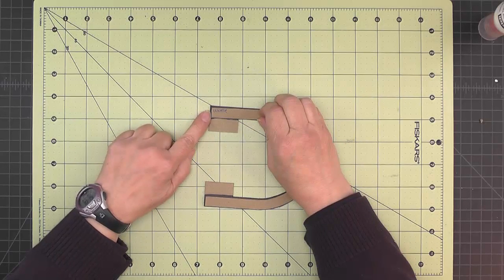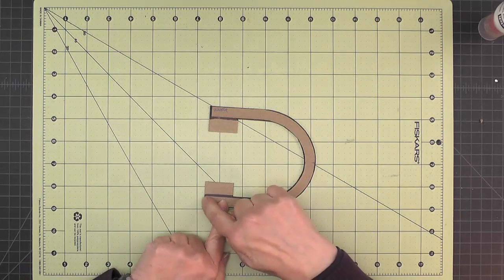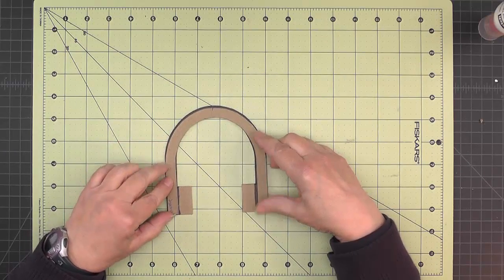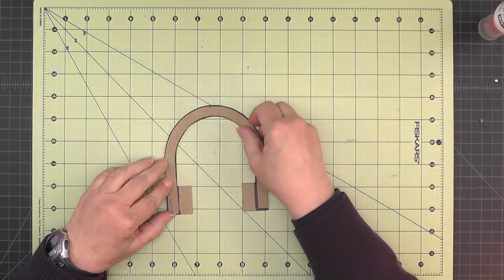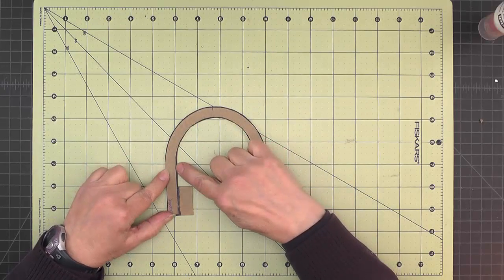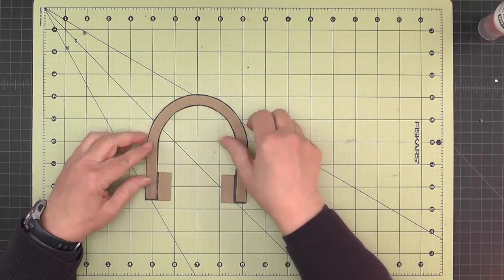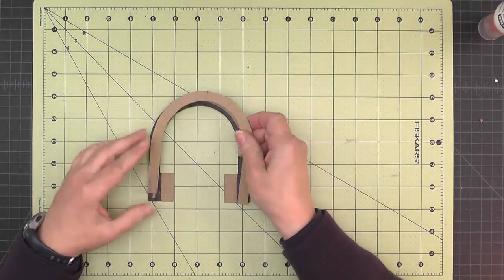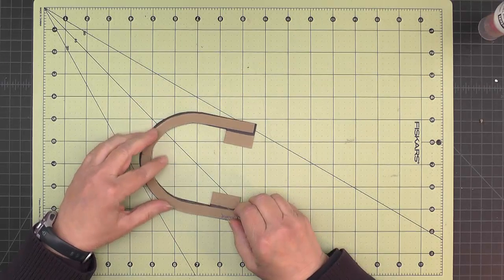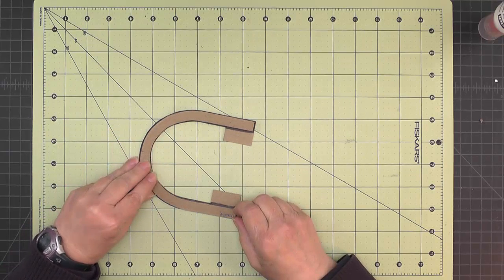On this end you'll see about a sixteenth of an inch. Going around, you won't have quite a sixteenth of an inch showing on the inside and outside because we're just insetting a piece of lightweight chipboard — it'll be more like a thirty-second of an inch on each side. Just make sure you see some black on both sides. Then take some wet glue, attach the inner to the outer, and line up your center tick marks to make sure everything is aligned properly.